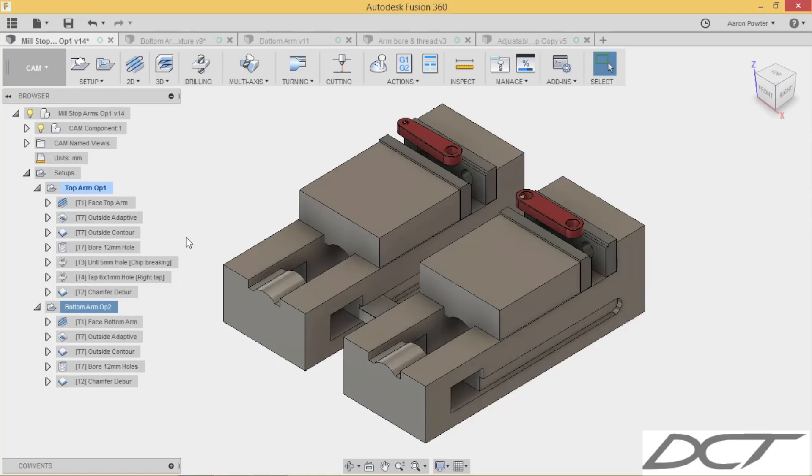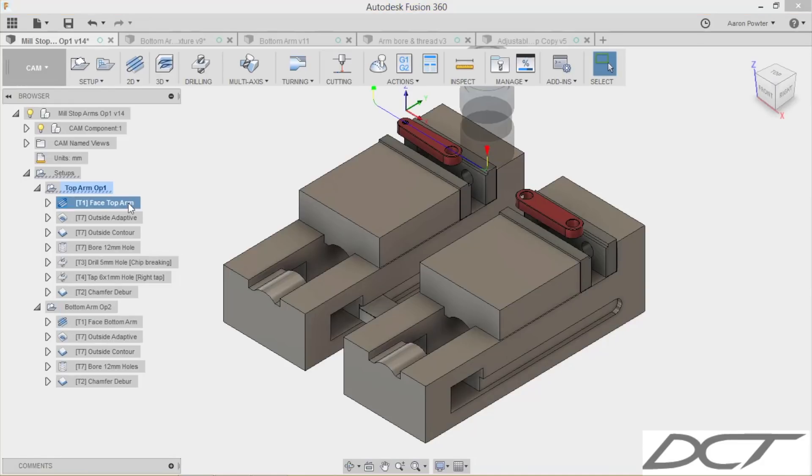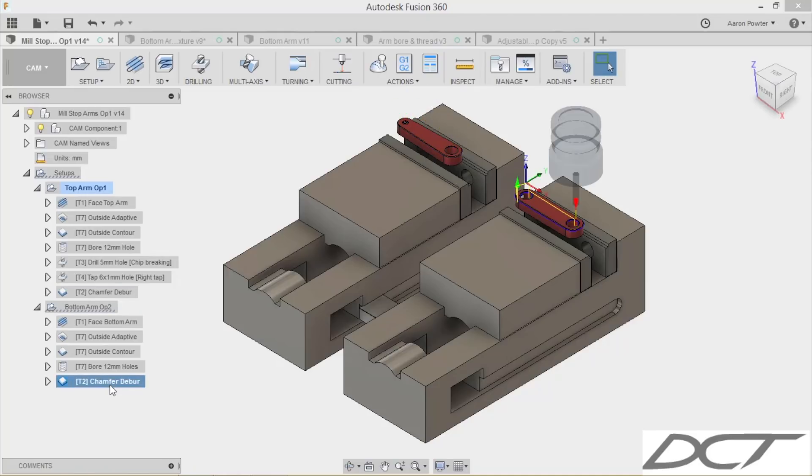I won't go through the full strategy again as I've shown you all this before — there's nothing new here. It's all the usual strategy: facing, adaptive, contours, and chamfering. You can see I've done a top face on both arms, outside adaptive on both arms, OD contour as well. I've bored the holes, the top arm has a rigid tap thread, and last but not least is chamfering to break that burr on the top. Let's go to the machine and take a look at this in action.